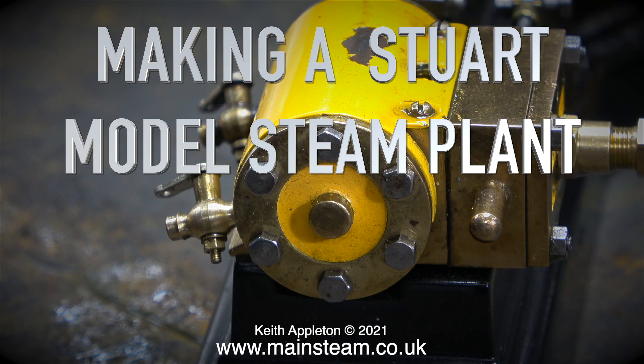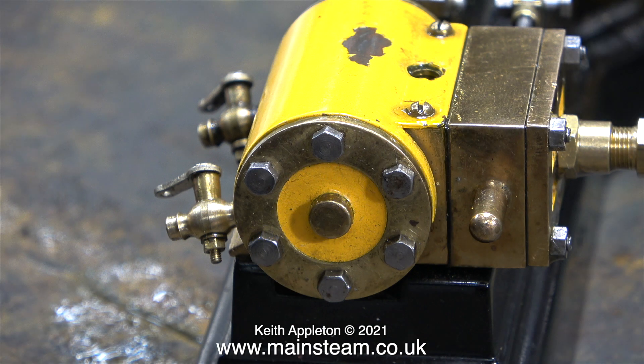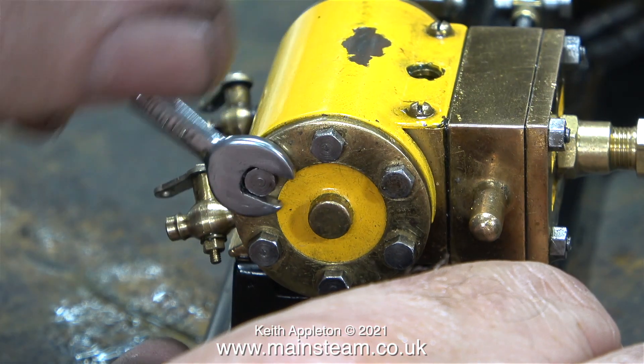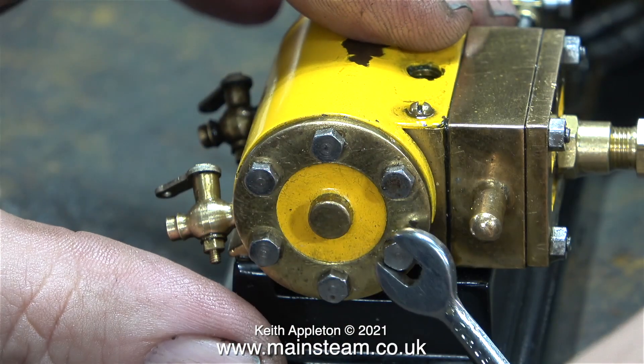Welcome to Making a Stuart Model Steam Plant, this is part 8, working on the third Stuart S50 steam engine to find the cause of the poor running and rectify the problem. The time has come to have a look at the piston inside the cylinder. All three of these Stuart S50 steam engines were sent to me by a customer in the USA to allow me to find the best of the three which will drive the generator on the steam plant.